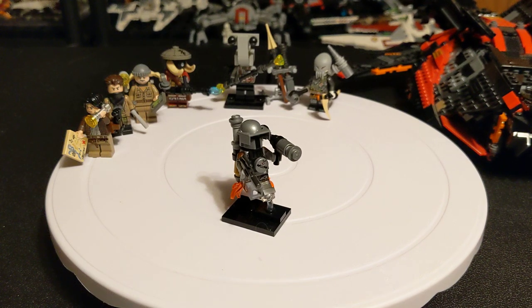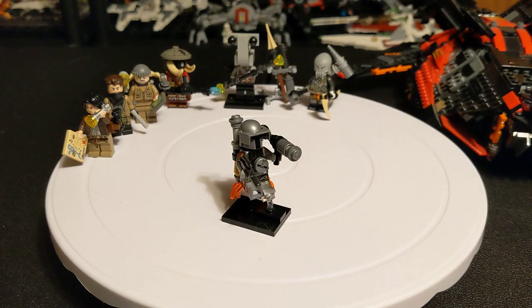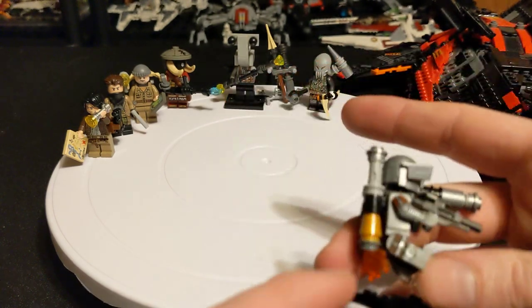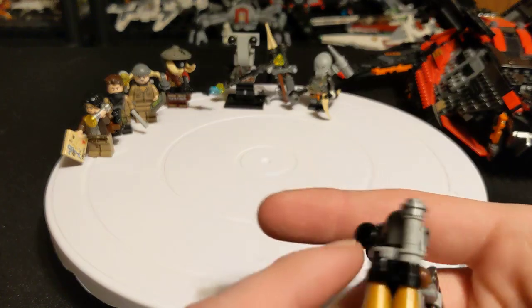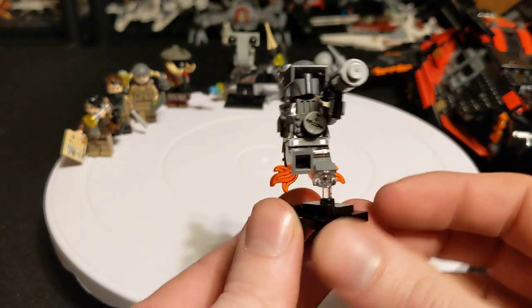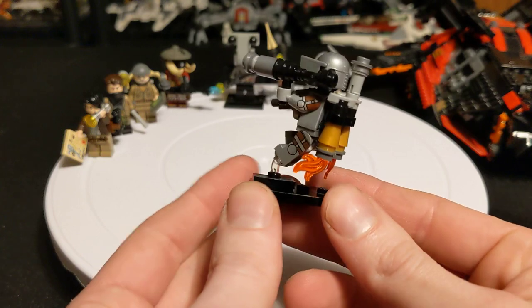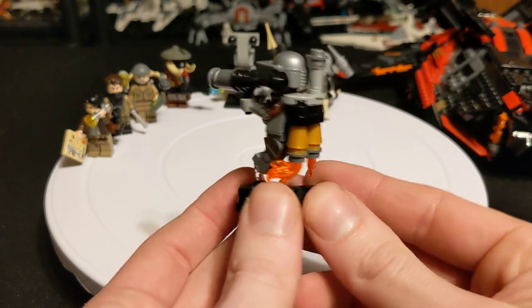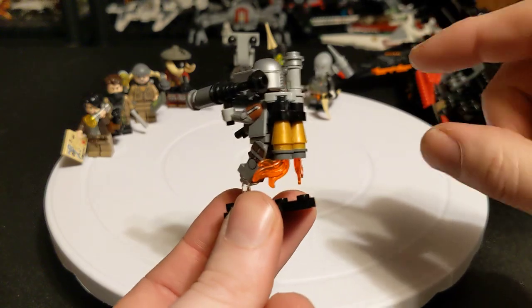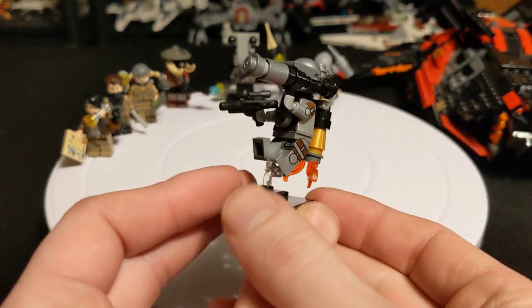And last, but certainly not least, is actually the first guy I made for the crew, except for the Ithorian — I made him a long time ago. This is the first one I made because I had this backpack piece; I'm pretty sure it's the only one I have, and I really wanted to make something out of it, so I made myself a Mandalorian with a jetpack. It's brick built, as you can see, instead of the one that LEGO has — the official modeled one.